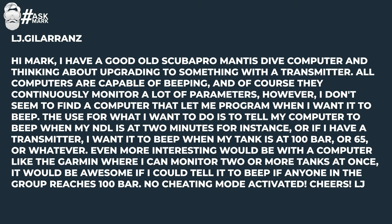LJ Gillerantz says: Hi Mark, I have a good old Scuba Pro Mantis dive computer and I'm thinking about upgrading to something with a transmitter. All computers are capable of beeping, and of course they continuously monitor a lot of parameters. However, I don't seem to find a computer that lets me program when I want it to beep. What I want is for the computer to beep when my NDL is at two minutes, or if I have a transmitter, to beep when my tank is at 100 bar or 65 bar or whatever.